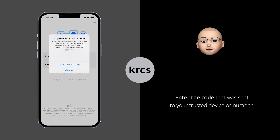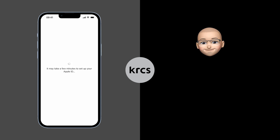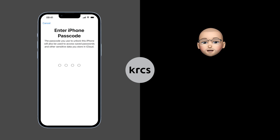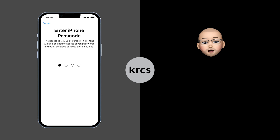Note that our screen on the video is slightly different for privacy reasons. Please read the terms and conditions and once you're ready, press Agree to continue. After a few minutes you'll be prompted to enter your iPhone passcode that you set up earlier in the video. That will enable you to have access to saved passwords and other sensitive data stored on iCloud.